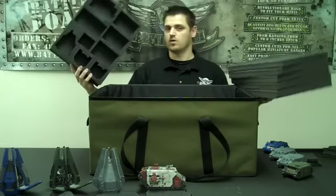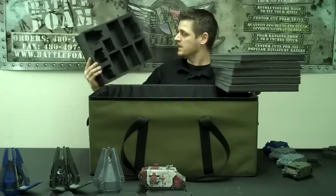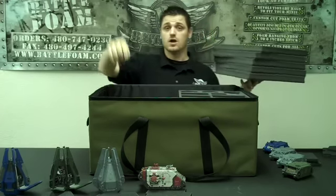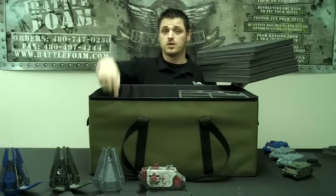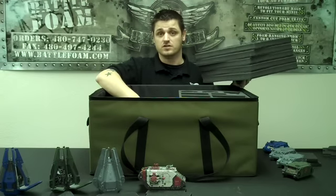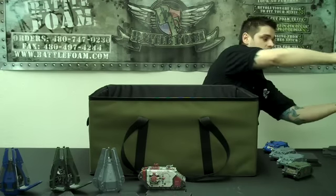This standard tray you can buy right now has three Rhinos in it, and as you can see, it also has Dreadnoughts, Speeders, a Predator, and a Vindicator. You can do two of those, plus your drop pods, plus a few more Rhinos, plus Land Raiders. In here, you can easily hold 10,000 points in models — very easily if you did it right.